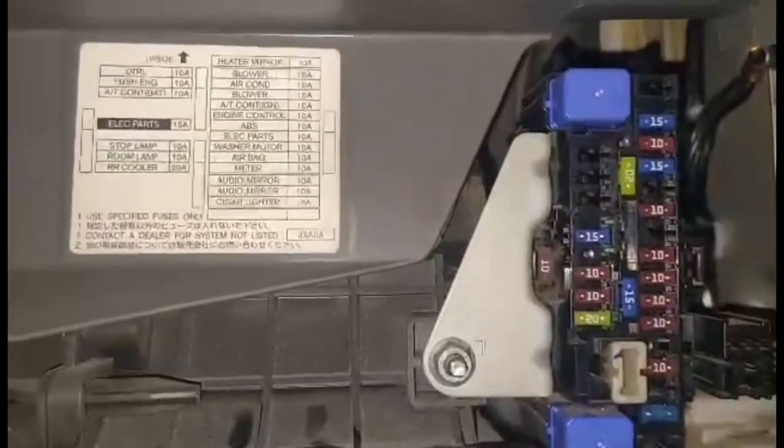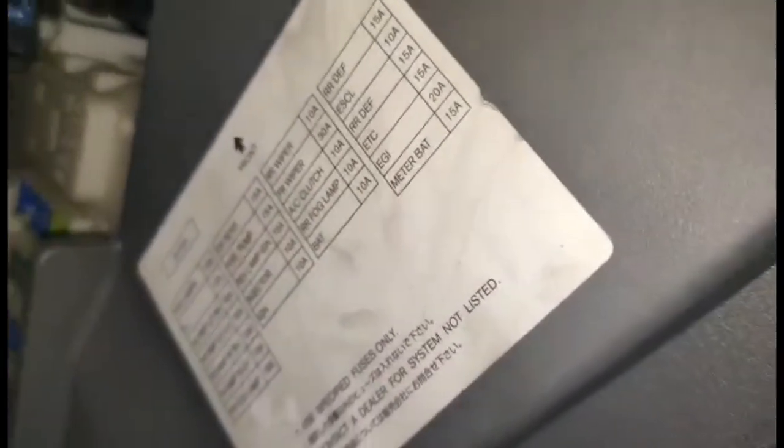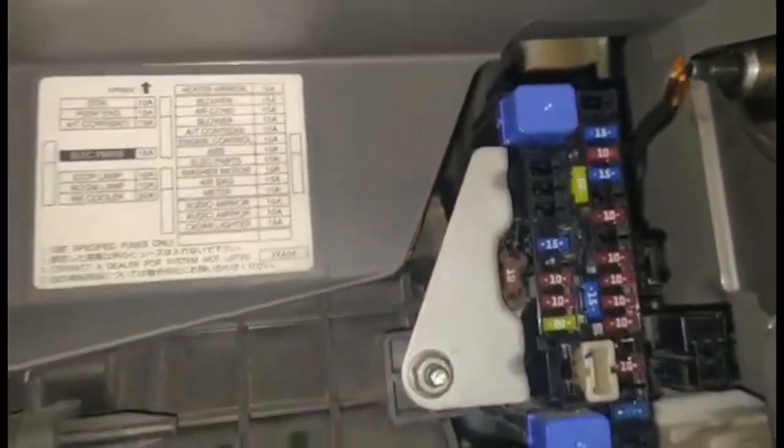Okay, so ipapakita ko sa inyo kung saan ito makikita. Ipapakita ko rin kung nasaan yung fuse puller — para pag nagpapalit tayo ng fuse, hindi tayo mahirapan, kasi medyo mahirap siya tanggalin pag wala kang fuse puller. Watch for the next video kung paano gamitin yung fuse puller at saan ito nakikita.